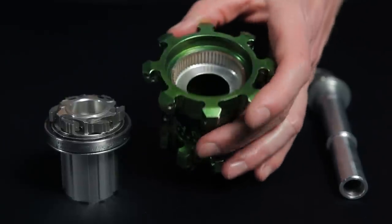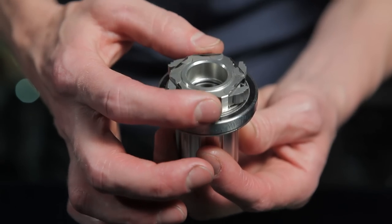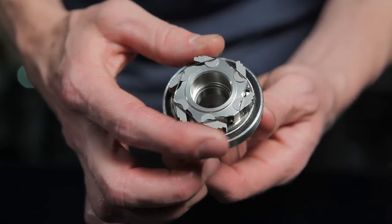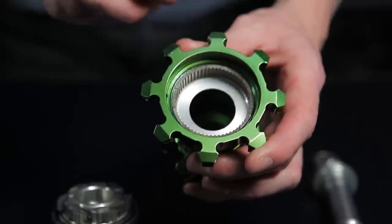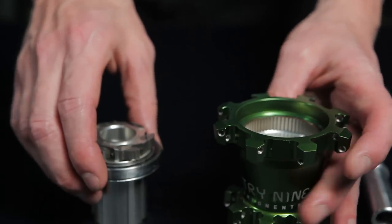Legacy brought us the introduction of the original 60-tooth drive ring. With six pawls in two phases of engagement, this was the first hub to feature an industry-leading three degrees of engagement. Another feature of the drive ring were the gates cut into the face to allow the driver body to easily be reinstalled.